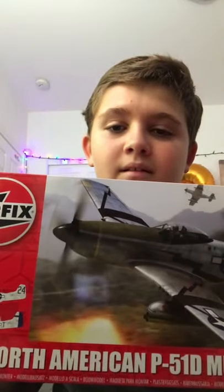This next one — my grandpa really loves this plane. He just really likes it and I like it too. It's the P-51. It is from AirFix. I'm going to open up the box and show you guys.